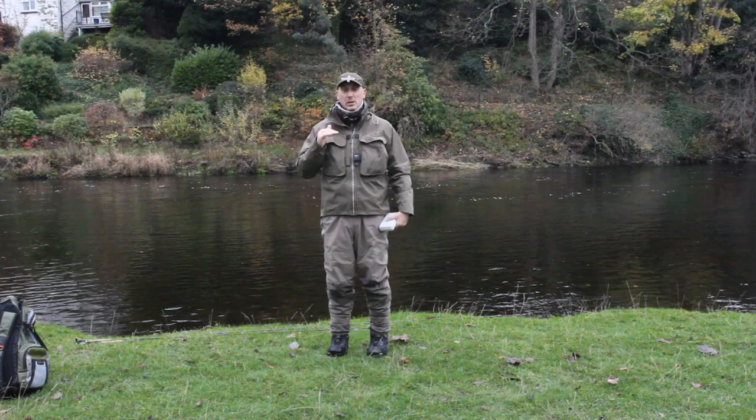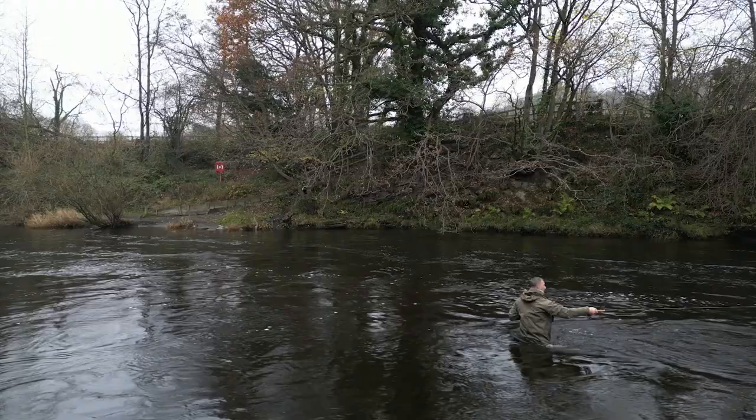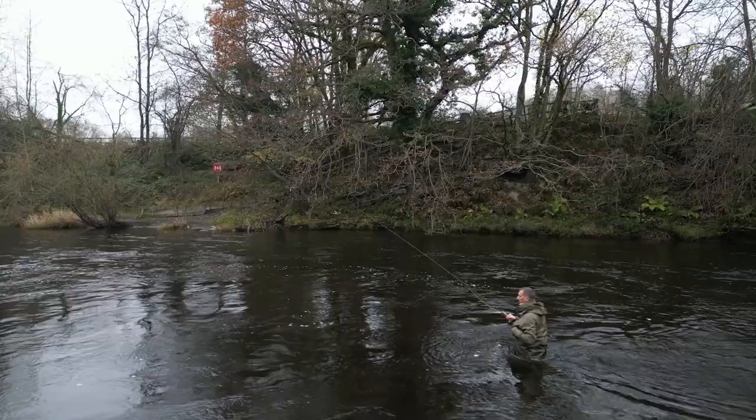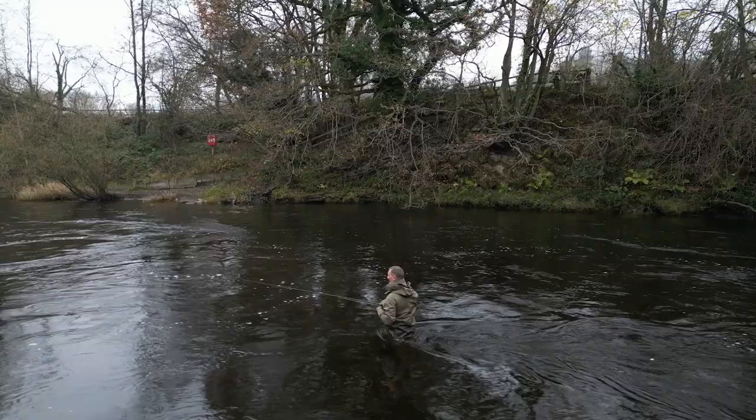Most people that fish a strong river will come in here with their summer nymphs and the problem is they're never reaching the bottom — and that's where the grayling are. So let's look at my top tip to make you catch more grayling in winter. You'll usually be fishing very deep, very powerful flows, and in order to get your flies to where the fish are, right down near the bottom, you need weight.